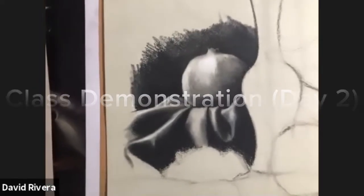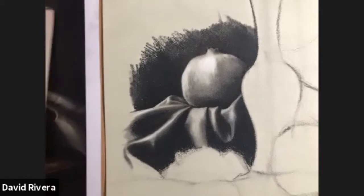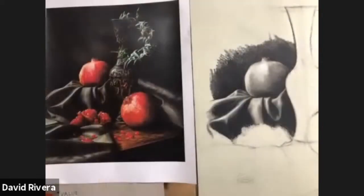Hello guys, welcome back to another lesson with Rivera Fine Arts Studios. Today I want to go over a technique using pastel and charcoal in a still life.